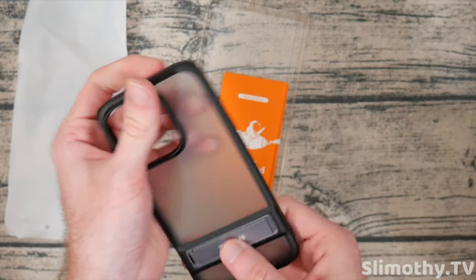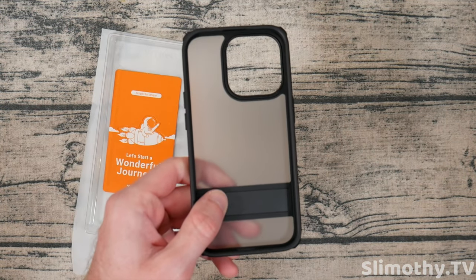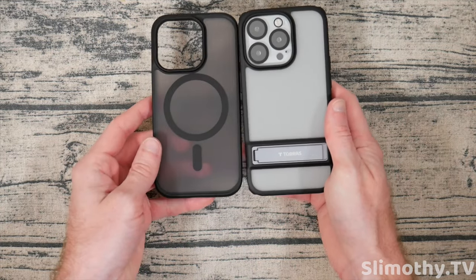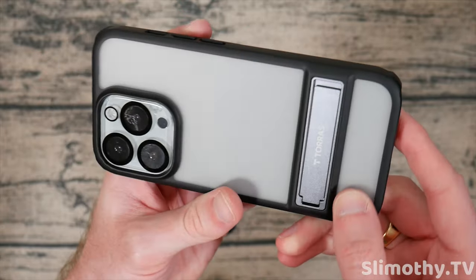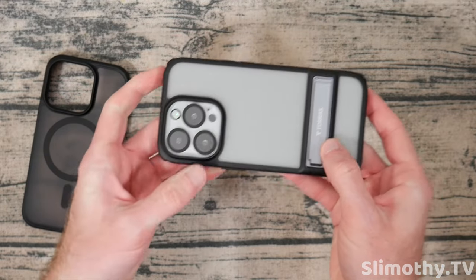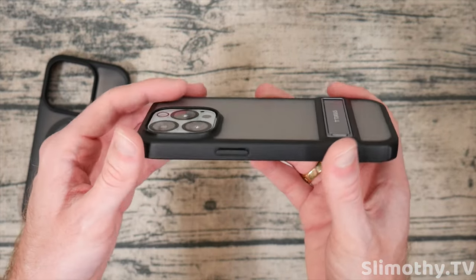Looks like it has a kickstand — overall the same features as the other one. No customizable buttons on this one — these are just normal built-in buttons. Let's grab the iPhone 14 Pro and stick it in. This will give you an idea of what the normal frosted looks like without the smoke. If you're not sure which one to go for, here is the difference: this is the smoked, this is non-smoked. They both have a great texture. You can definitely see the Apple logo, though on dummy units it's only visible in certain light. Let's pull out that awesome kickstand — you can set your phone up in portrait or landscape mode, either way works perfect. Super convenient.